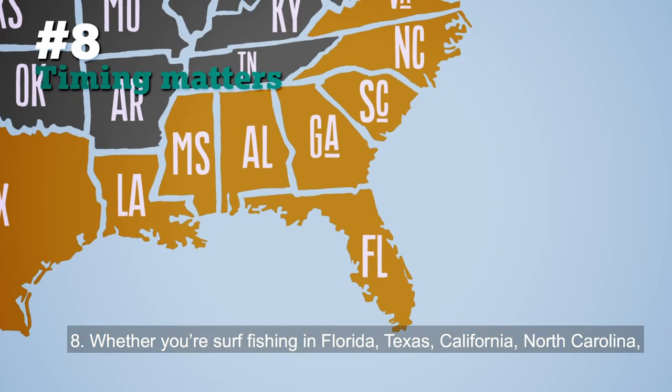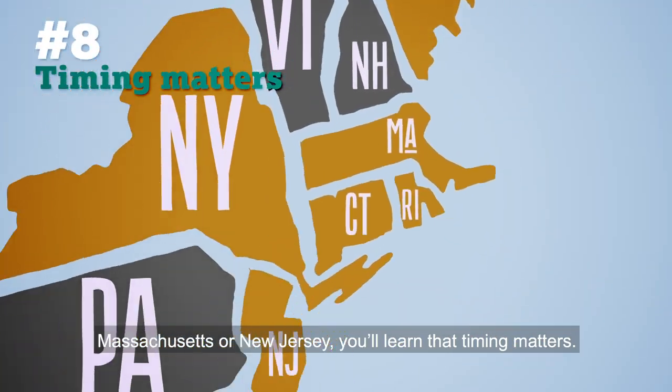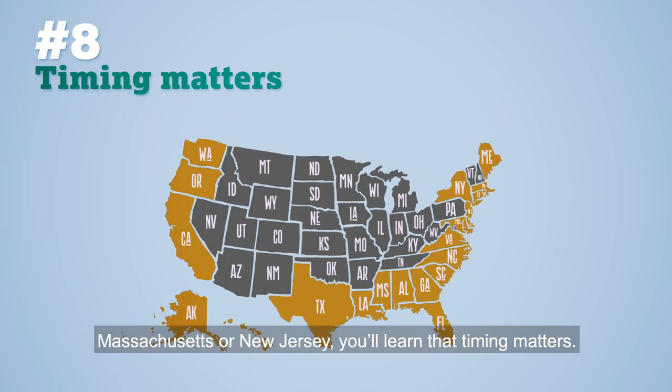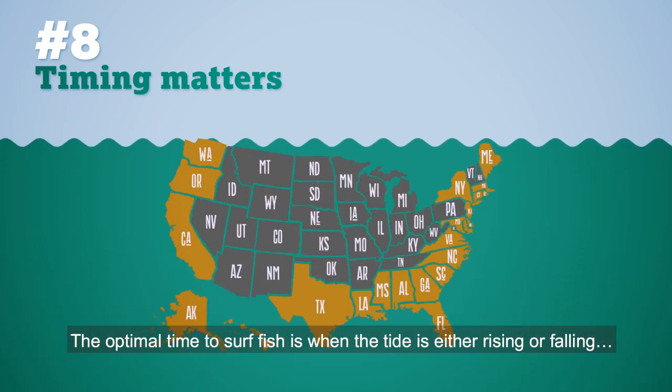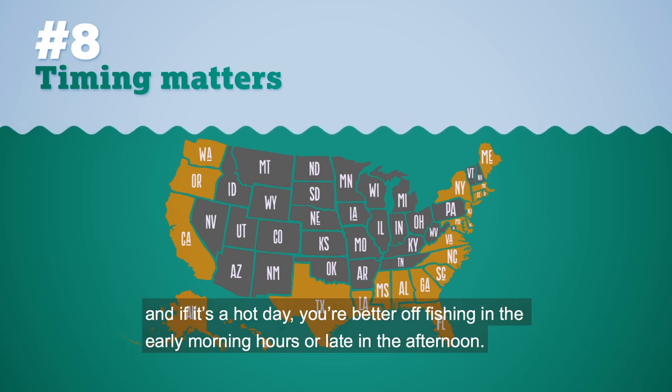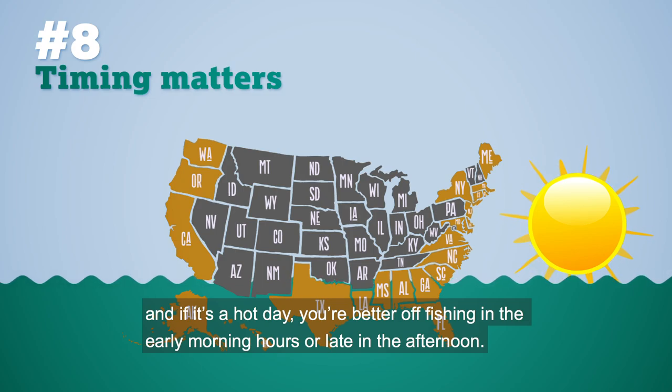Number eight: whether you're surf fishing in Florida, Texas, California, North Carolina, Massachusetts, or New Jersey, you'll learn that timing matters. The optimal time to surf fish is when the tide is either rising or falling. And if it's a hot day, you're better off fishing in the early morning hours or late in the afternoon.